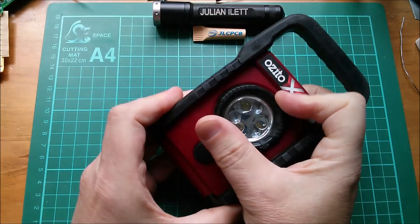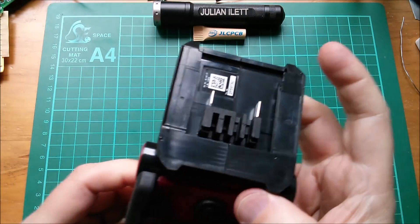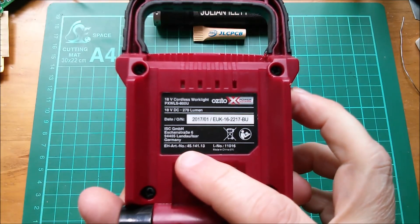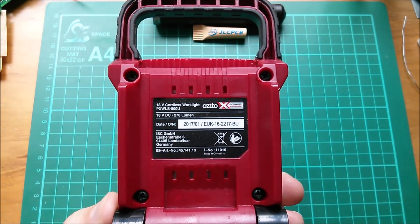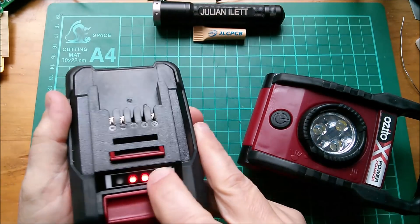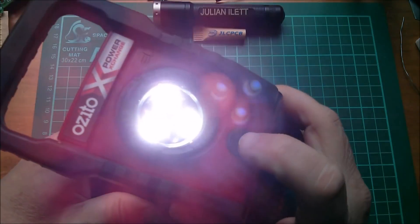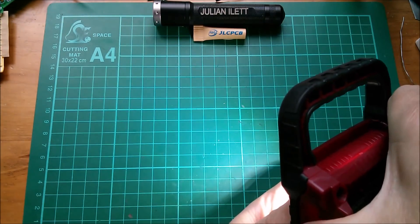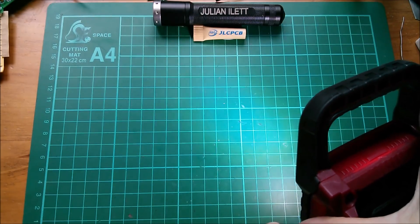So apart from the turret lens system and the on/off switch, we've also got a multi-angle battery connector with positive and negative connections. The label reads ISC GmbH Germany but made in China. Let's try this on an Ozito 2Ah 18V battery - it slides on. So there's one lens setting, and turning the turret gives a slightly more directional beam - wide angle versus narrow beam. Not a lot of difference really.